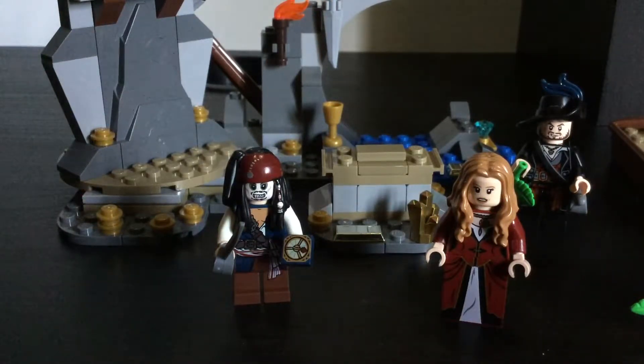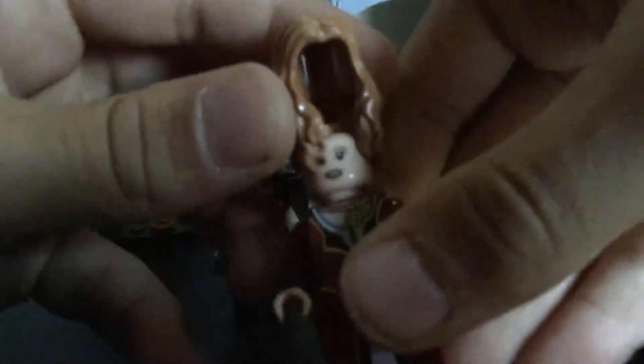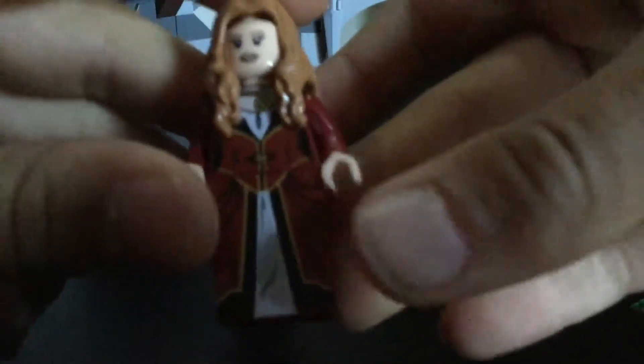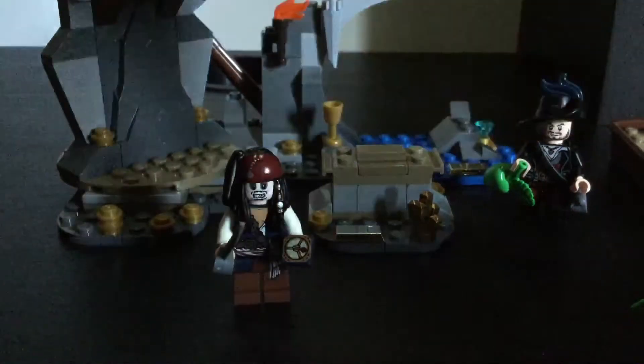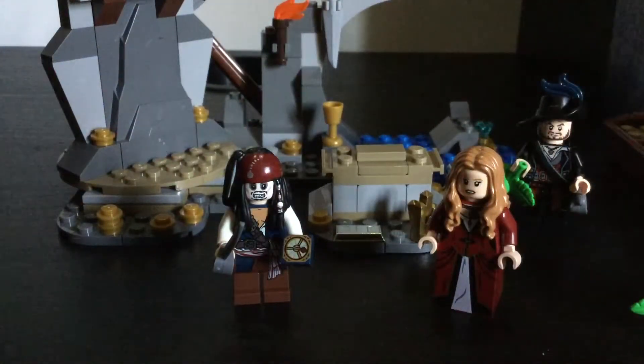Sorry about that. Last minifigure — and probably my favorite in the set — is Elizabeth Swan. I like her hair piece; she has a cool face, kind of a scared face which I don't exactly like that much. I like how she has a little pistol there, all the gold detail in her dress, and nice back printing. I really like this figure.